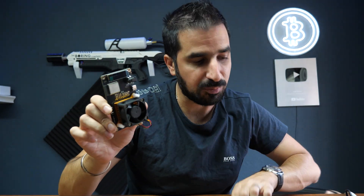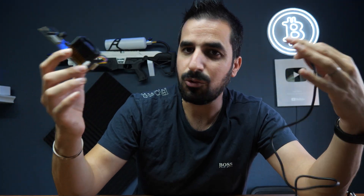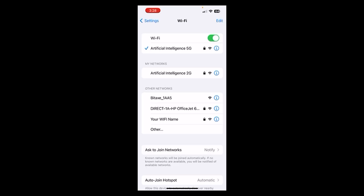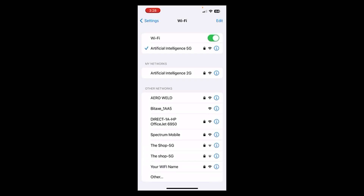Let's set it up. The first thing is to plug it in. It works with 110 or 220 volts, works everywhere. Plug it in — it comes with the power supply. Now you wait for the screen to show up. The screen will give you instructions on how to set it up. Just follow the instructions on the screen and on your phone. So the first thing you do: plug in the Bitaxe Gamma to power, and then you're going to have a new Wi-Fi network — it's going to look something like 'Bitaxe', like this. Select it.